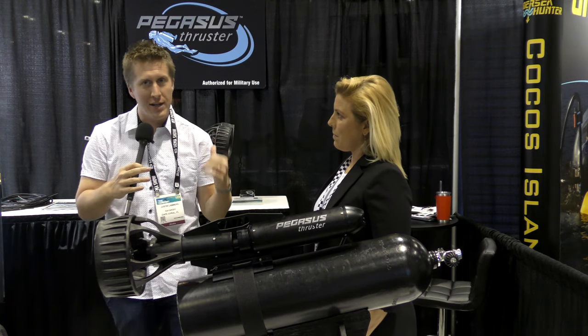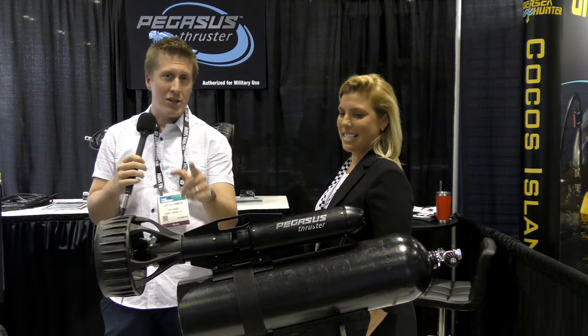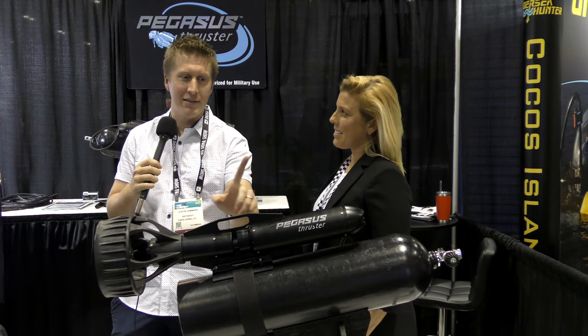So you guys are gonna have to check them out. The link will be in the description below. And who knows, maybe I'll run over to Miami and check out these guys and do a demo.